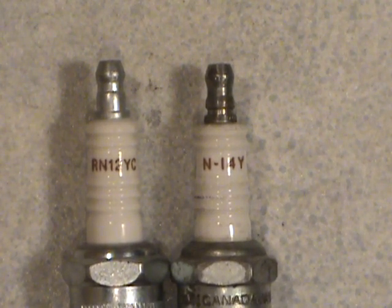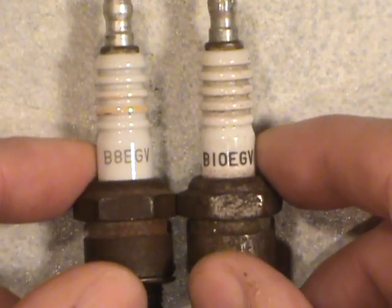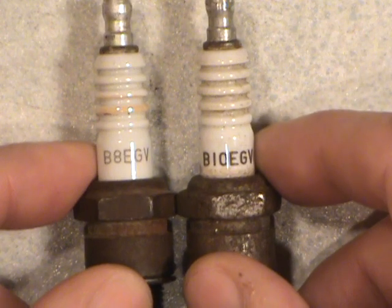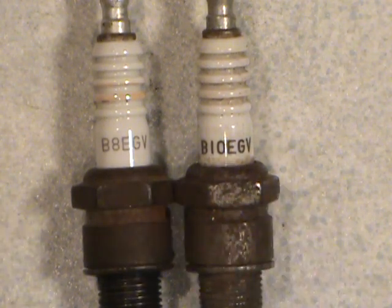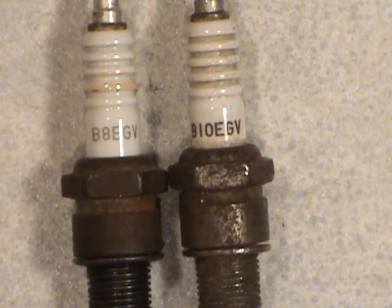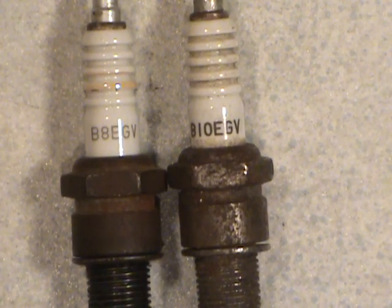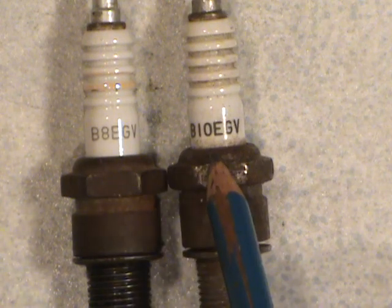Now the NGKs — I used to run these in a 250cc two-stroke motorcycle. These are very good plugs. I've run them in the style with multiple side electrodes on the firing end, whereas most regular cars only have one. You'll see their numbers — I've got an 8 and a 10 in the designation here.